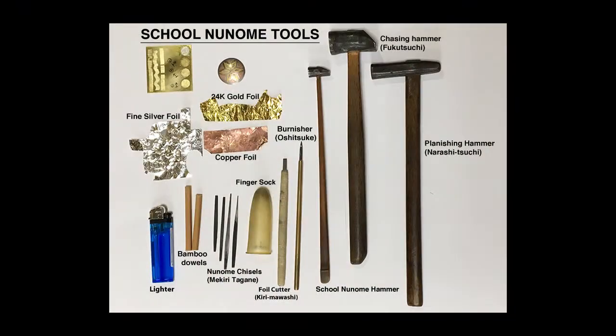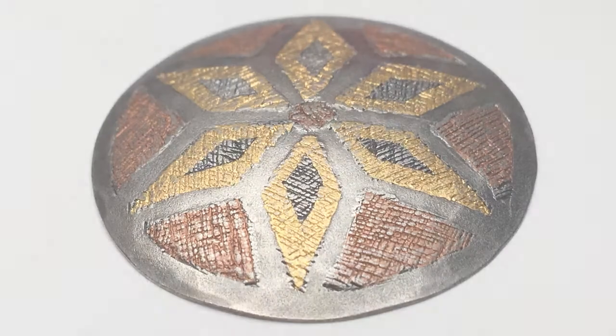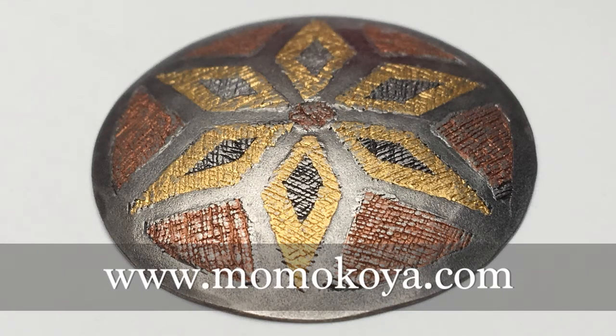In this video, these special school nunome tools were used. They are available, as well as video lessons from this master class series, at momokoya.com.